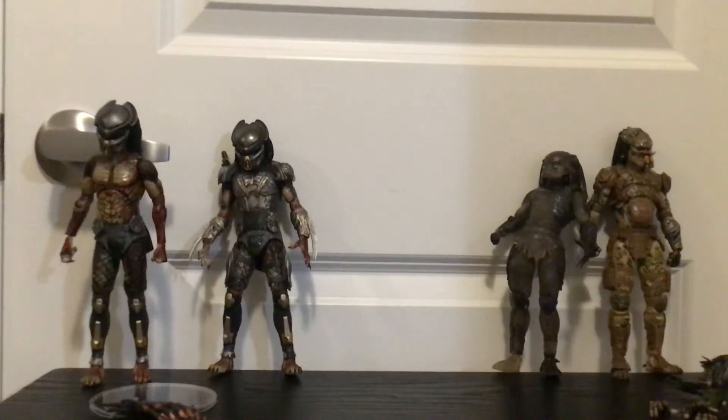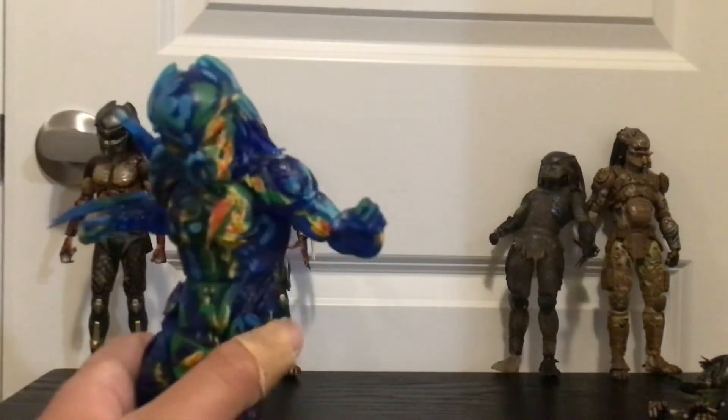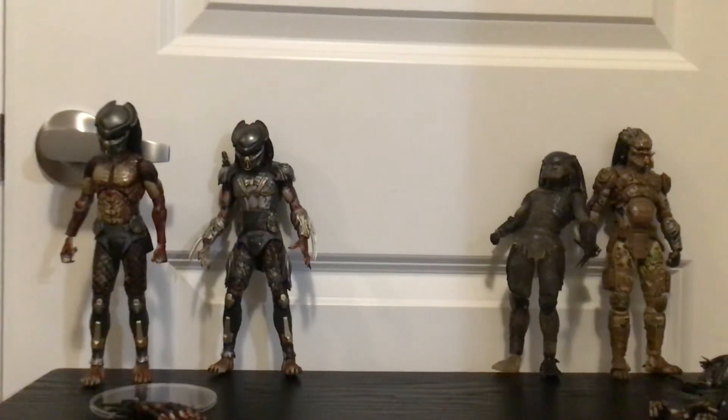Accessories: besides the plasma caster, he comes with two wrist blades which do look nice. He also comes with another piece — a shuriken batch — but I don't know where mine is now. Sadly that's all he comes with; not that much stuff.